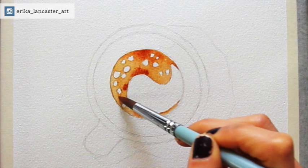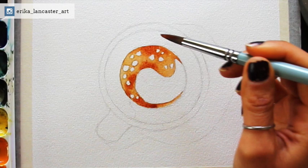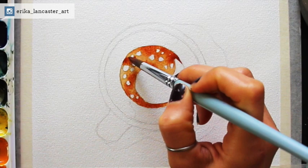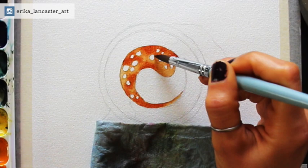After dropping in my second brown — yellow ochre plus burnt sienna light — it was time to drop in my next darker brown, which is pure burnt sienna light with some water in it. I dropped it into only the darkest sections of the foam that I was looking to darken even further. I was left with a nice variety of golden brown to reddish brown values in the foam, which is exactly what I wanted: a variety of hue and value in that area to arrive at a higher level of realism.